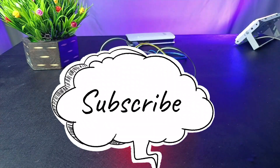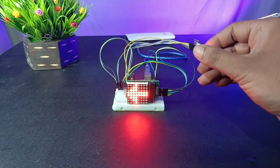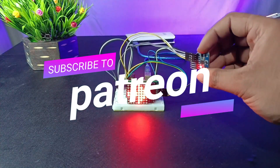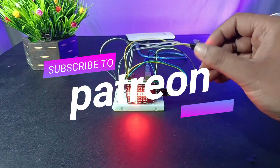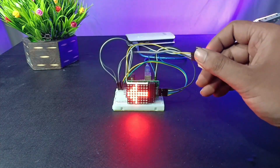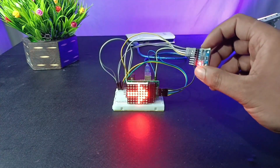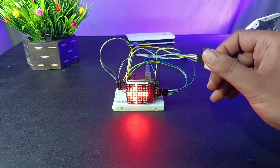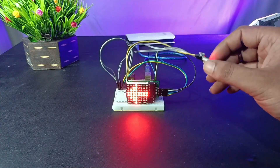Please show your support and subscribe to my channel. And also, aap mujhe support kar sakte hain through my Patreon. Aap mera Patreon subscription lekar mujhe support kar sakte hain.